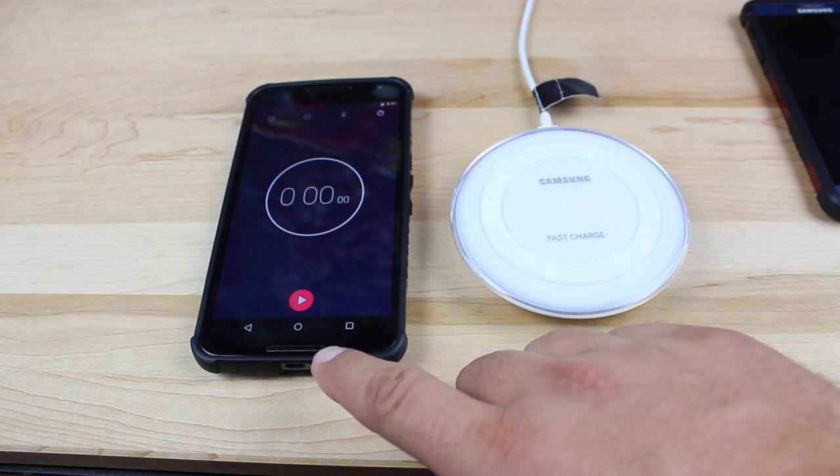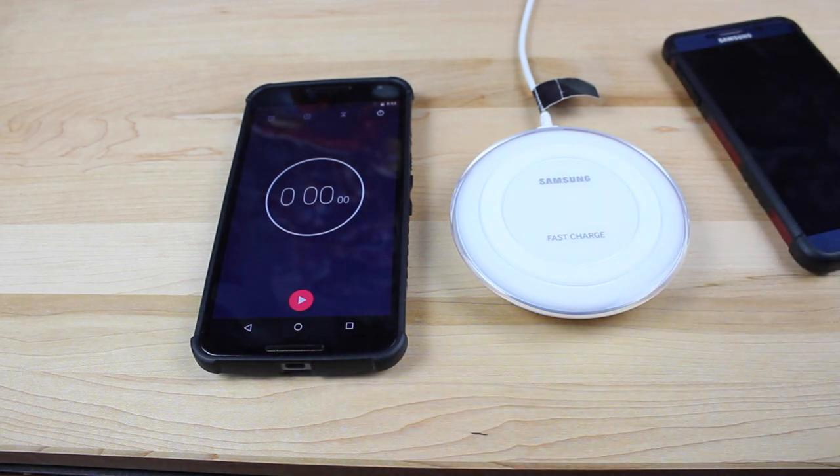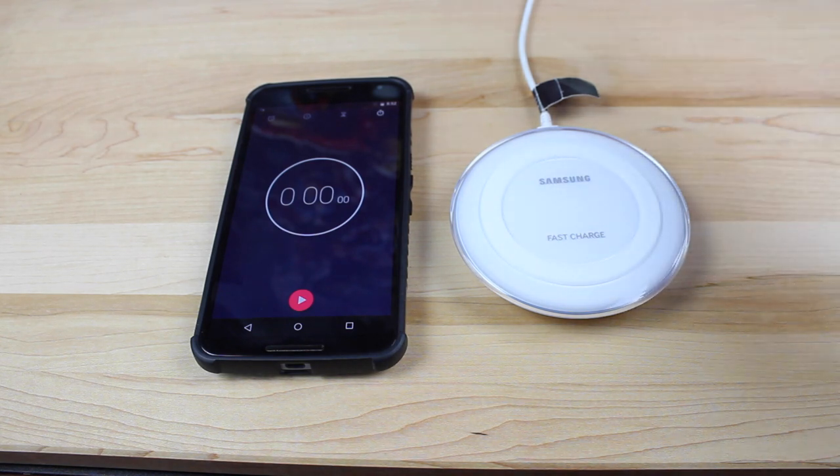We're actually going to use the Nexus 6 as a stopwatch. We're going to see how much charge we can get on the Note 5 in 30 minutes — we'll see if we're able to get it to 50%. This would normally take on a standard wireless charger about two and a half hours. I doubt that we're able to get to 50% in 30 minutes because it's just giving us one and a half times faster charge than a traditional Qi charger. So I'm going to take the case off just to make sure we give this a fair test, so nobody can say it would have charged faster without a case.